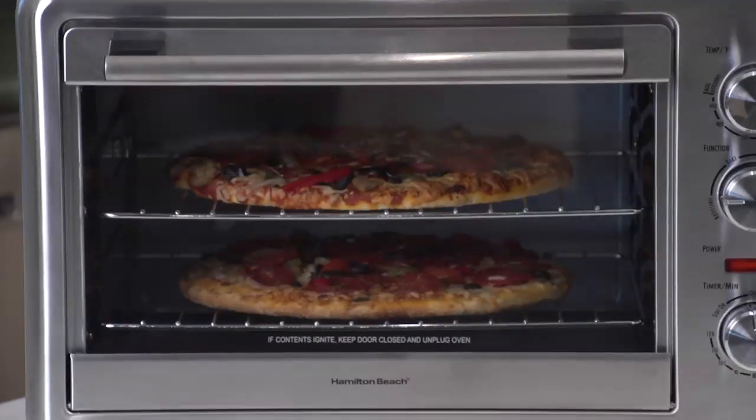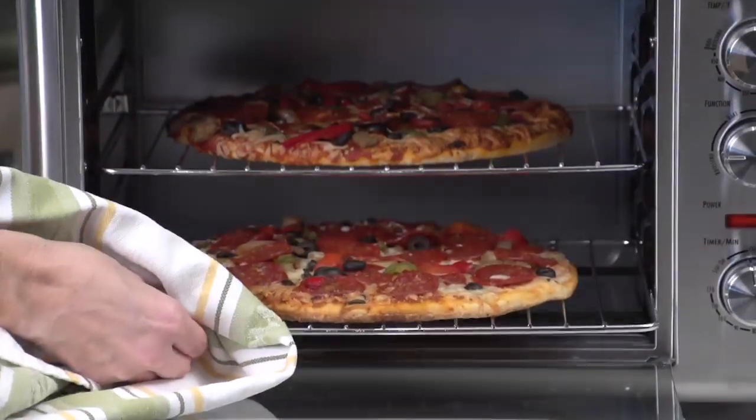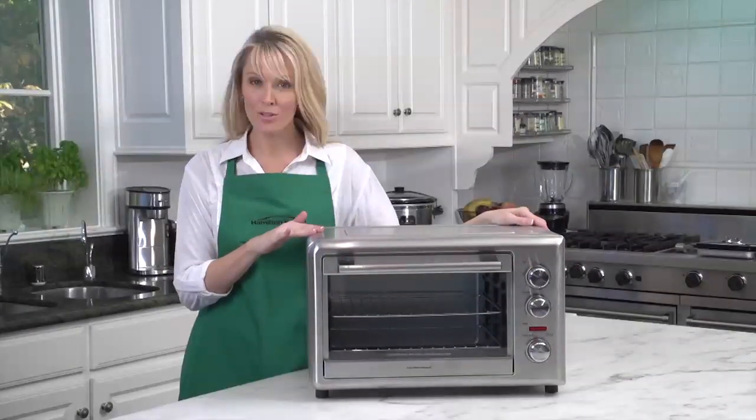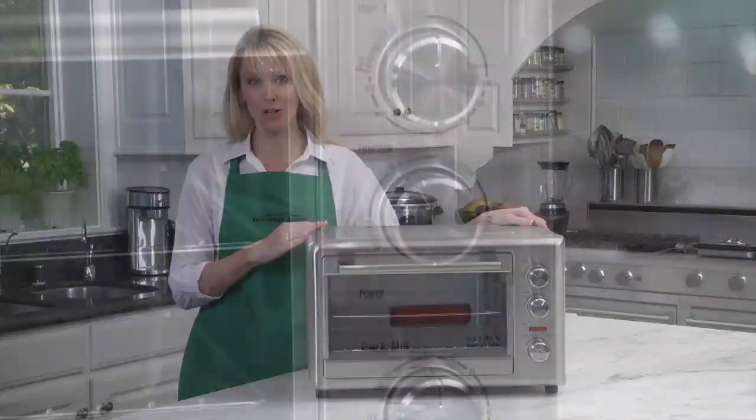But what makes this oven so great isn't just the size. The convection setting circulates hot air to provide faster, more even baking. It also comes with a rotisserie rack that lets you broil a full 5-pound chicken that bastes itself as it turns.